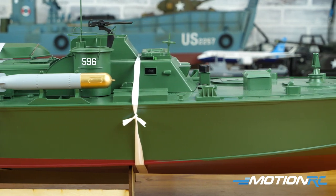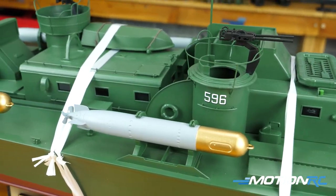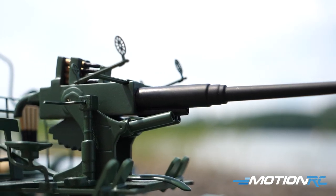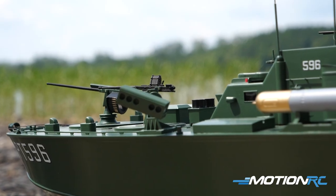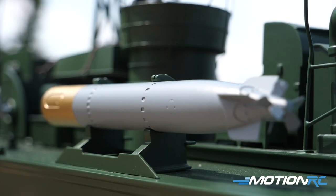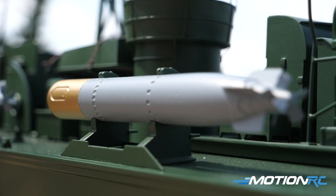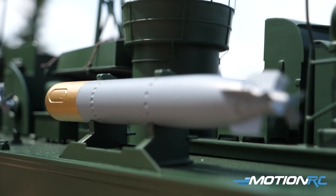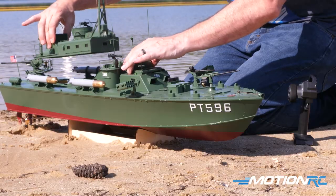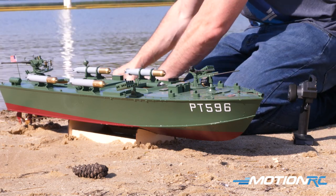When you get it out, she's all together and wrapped up beautifully in foam — you shouldn't have to worry about any damage in shipping based on the way it's packaged. It has two boxes: one for your transmitter and one for all the scale details. A lot of the scale details you'll see right on it — we put on the big machine gun on the back, the twin-seater, then the two machine guns up front, the rocket pods, and the torpedoes are already mounted and cannot be removed.